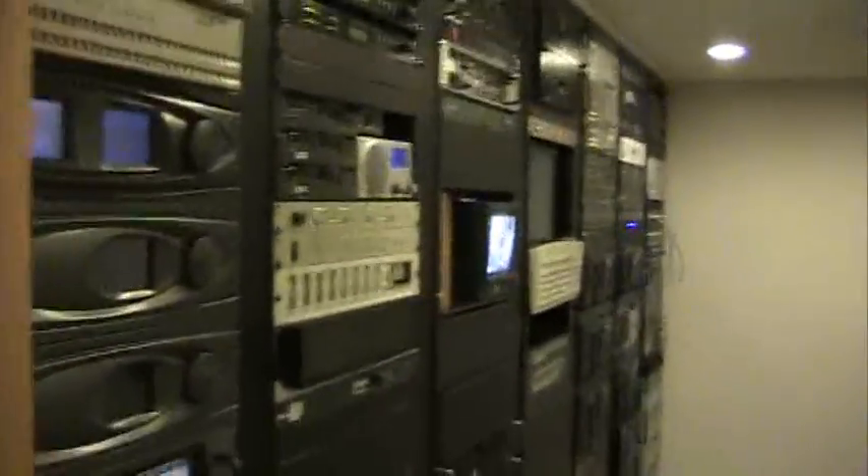Hi, I'm Steve Sisson, Operations Manager at Sheridan Media, and I'm in our Technical Operations Center. This is where we have a lot of our high-tech radio gear.